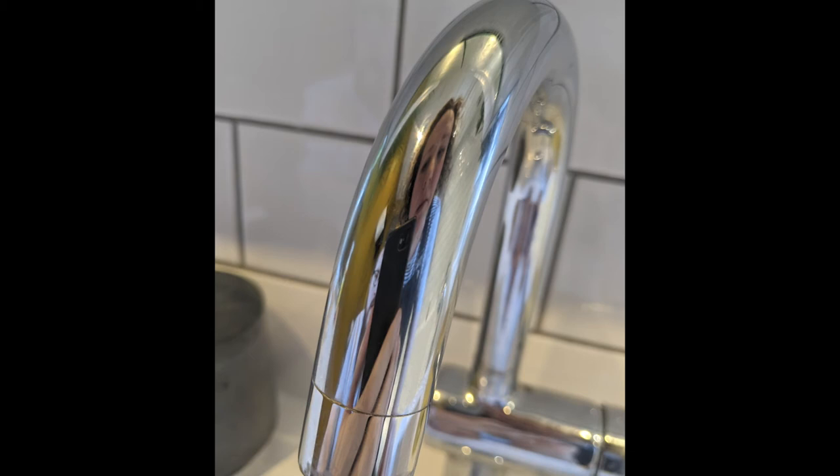First, take photos of your reflections in as many different reflective things as you can think of. Find a glass door or window and pull funny faces through them — have someone be your photographer and take pictures of you, then switch and take photos of them. We can also use mirrors to distort our appearance by putting a layer of cling film, tin foil, or bubble wrap over the mirror.